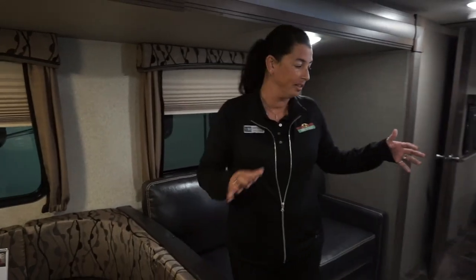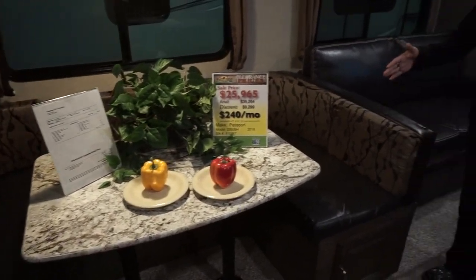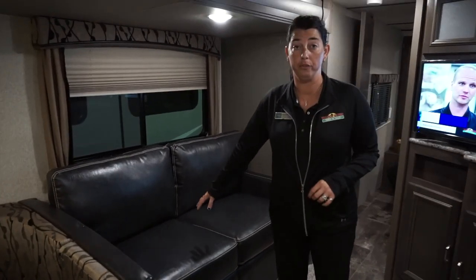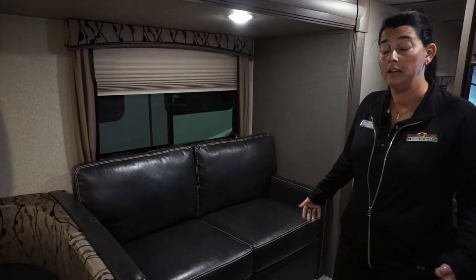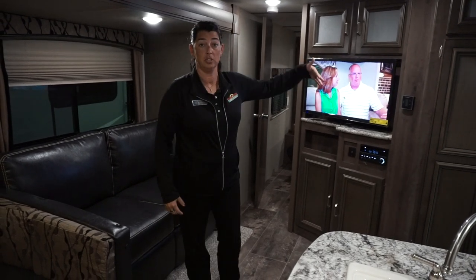Moving up front — we're in the dining room, kitchen, and living room area. As you can see, there's lots of seating. You've got the U-shaped dinette, which also transforms into a bed, with plenty of storage under all three sides. This one features a trifold sofa instead of a jackknife — it makes a full-size bed. This unit has two bathrooms, so anybody in the back can use the back bathroom and anybody in the front can use the front bathroom.